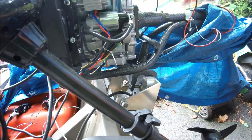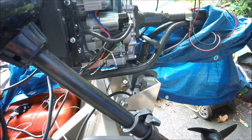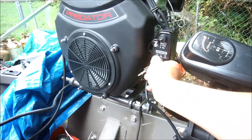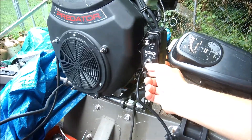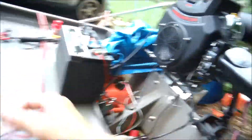So we've proved that's normally open. We'll leave it disconnected and start the engine. If the engine starts with it disconnected, that means that sensor switch inside is normally open — it only shuts the engine off if it sees a normally closed state.